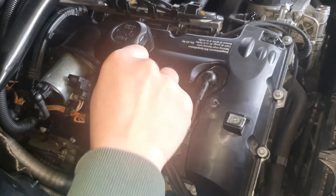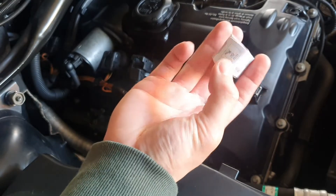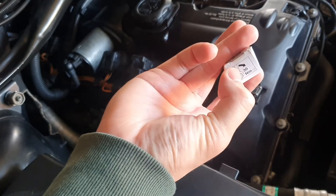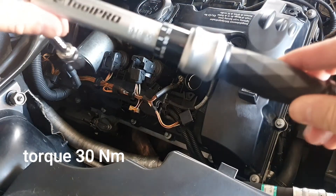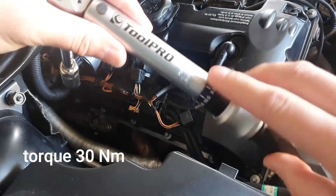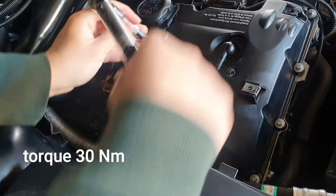You can check the spark plug specification — it says 30 Newton-meters. That is the torque pressure you need to apply when you screw back the spark plug. So you need to buy a torque wrench to set the correct Nm, and then screw it back.